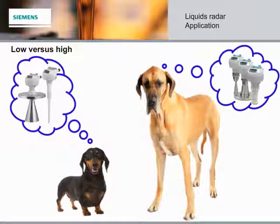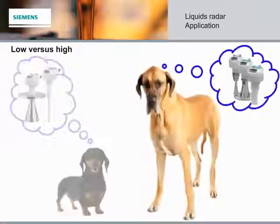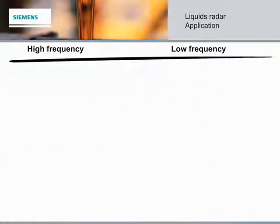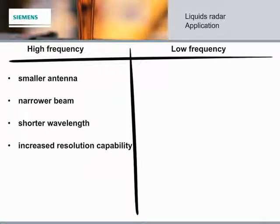Now that we've met the members of our LIQUIDS Radar family, let's look more closely at frequency. There is no single radar frequency that can be applied effectively on all applications. Low frequency is important for some applications and high frequency is needed for others. Generally speaking, higher frequency can service over 90% of the applications you will meet.